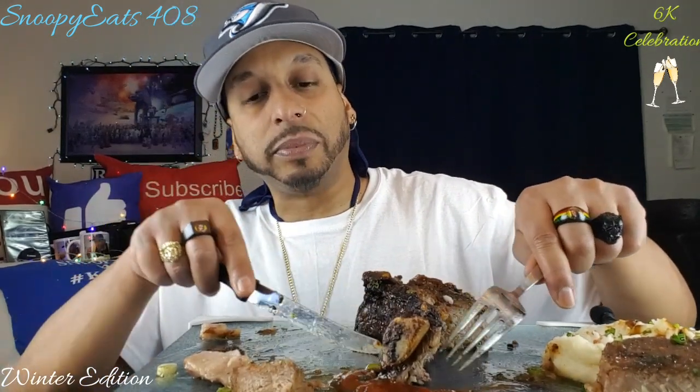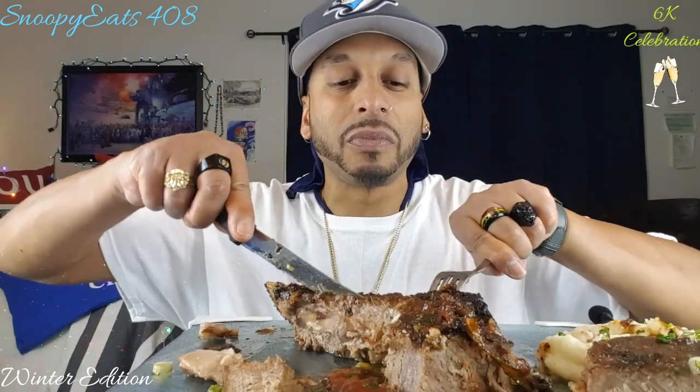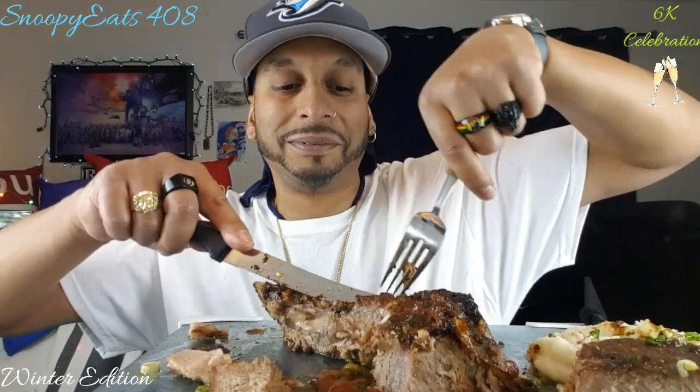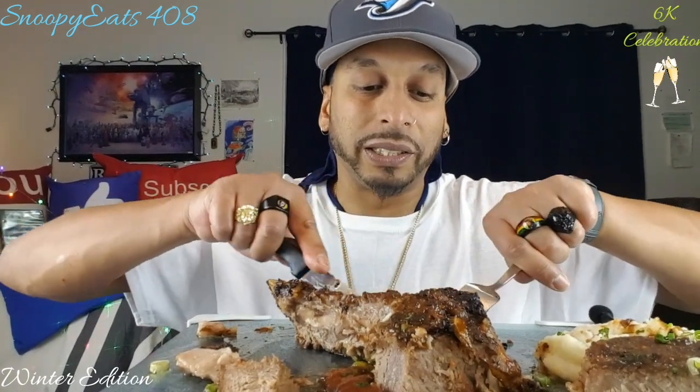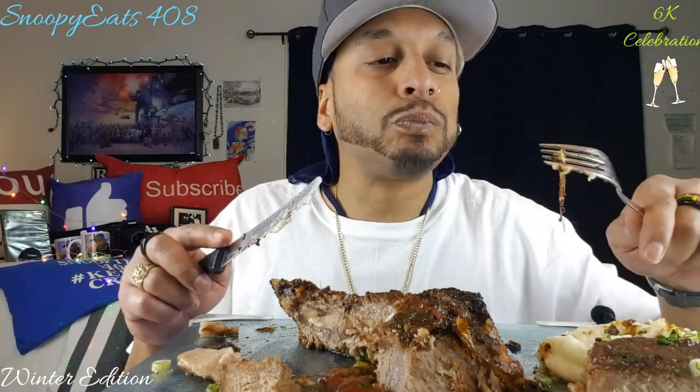I got a nice bite right here at the back of the bone — all that char right there, I want to scrape that with a knife. I was going to grab the bone and bite it off that way. That's a nice crispy bit with the fat and a little bit of beef — sauce, a little mashed potatoes — get that magic bite for y'all right there. Chasing it with my favorite Moscato.